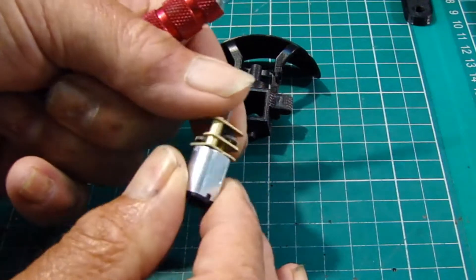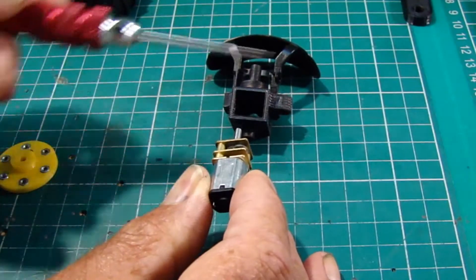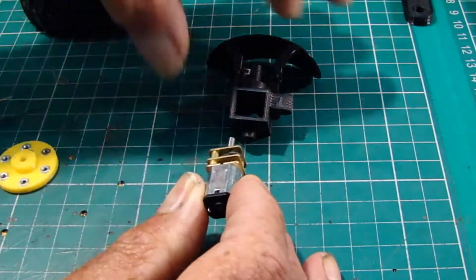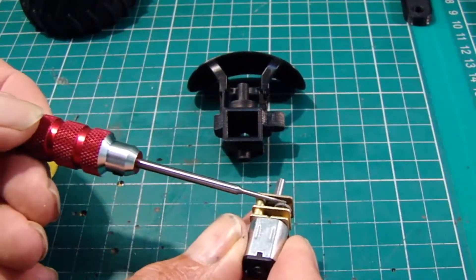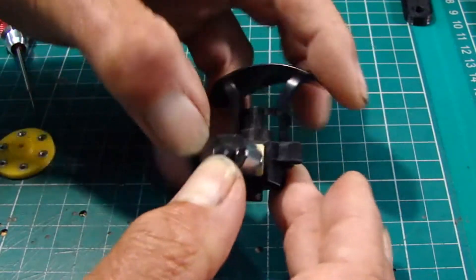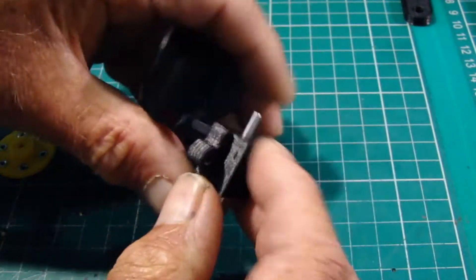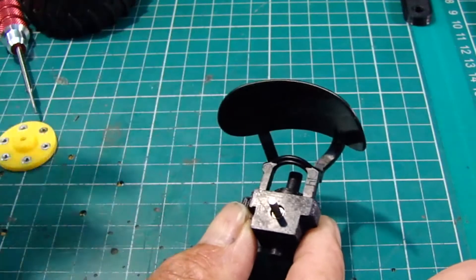Now what I'll do is try and put the motor in. Push it all the way in so that it's butted up against there, so we've got the output shaft sticking through.